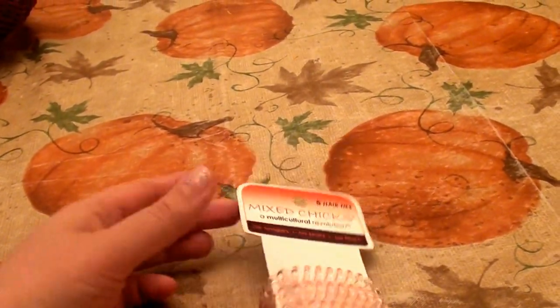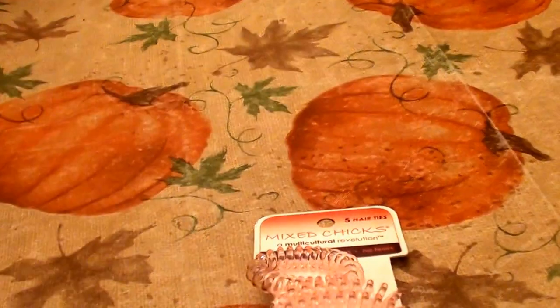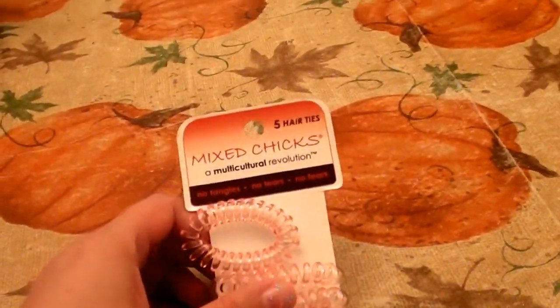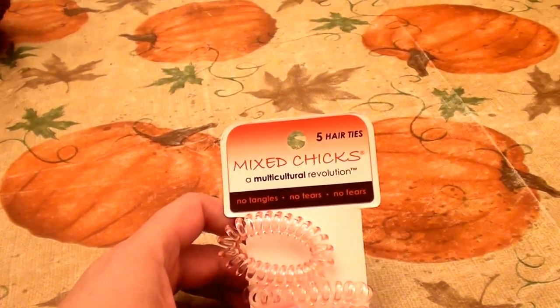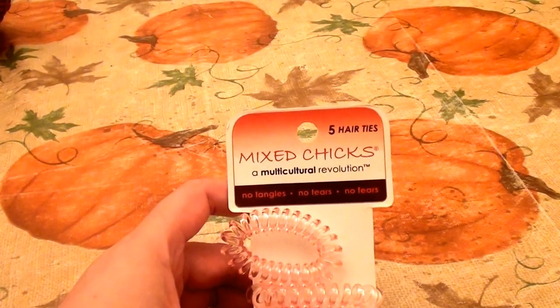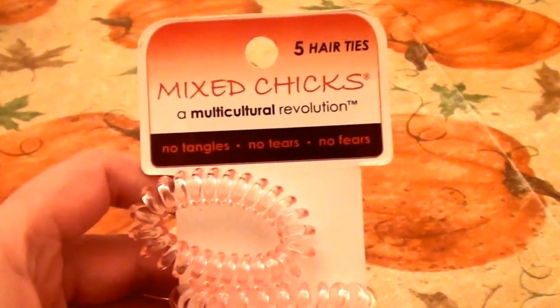That's what they look like — just not feeling these. I'm going to go ahead and end the video. I don't love them, I don't like them, and that's the final verdict. I love each and every one of you — give me a big thumbs up, like, share, and subscribe. Love you guys!